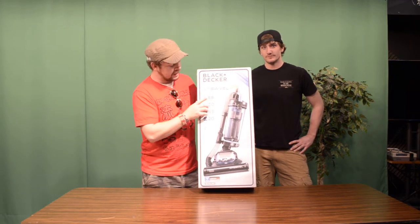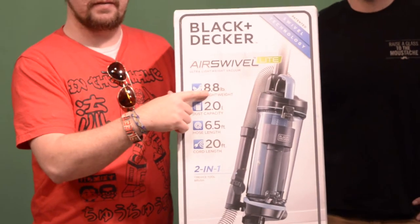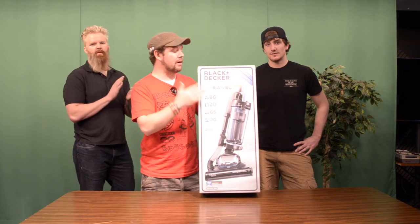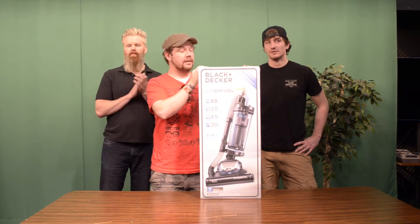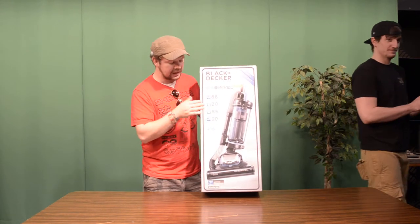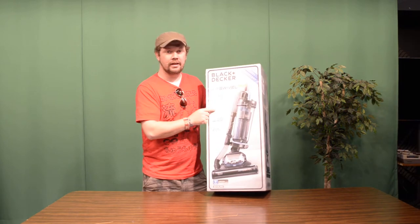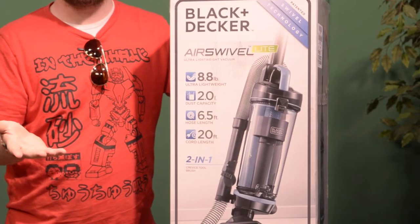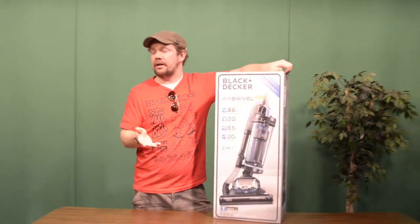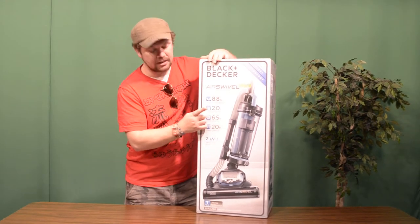The Air Swivel Light is super light. It weighs 8.8 pounds, which is the same as a cat if it weighed that much. So it's a very lightweight cat, very emaciated. A lot of calico. It weighs 8.8 pounds, everybody. The Air Swivel Light. It has a dust capacity of 2.0 liters. Now, in the industry, that's a lot. Because outside of the industry, you would think, what does 2.0 liters mean? We gotta unbox it. But the dust capacity is a lot.